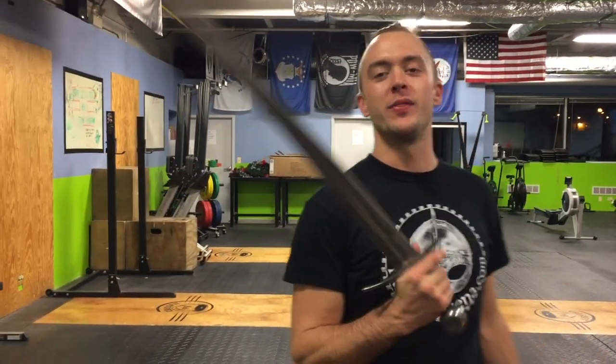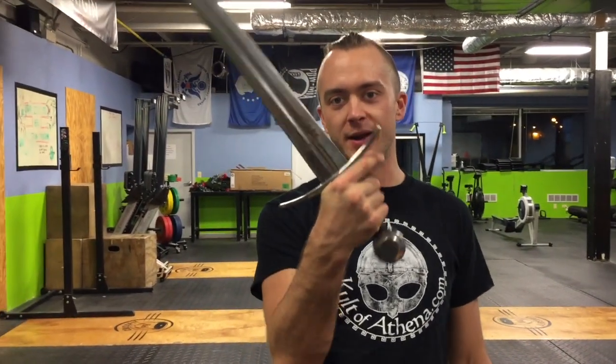Welcome back to Blade Reviews. We have the Windlass Steelcrafts European Sword — a very original name for this blade. It's a very simple design with a nice cross guard. It has some specs on it, some up-close looks, and of course some cut testing.